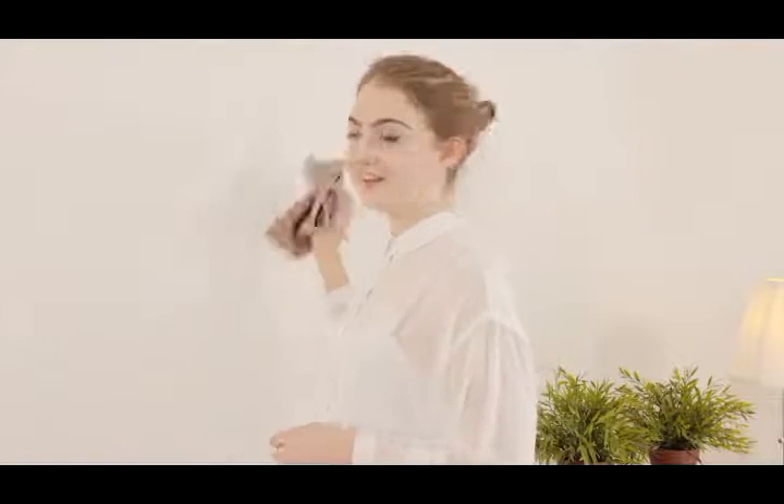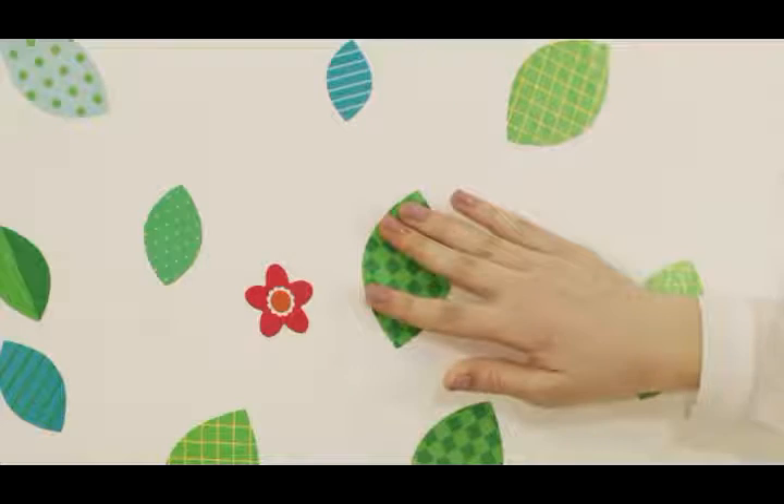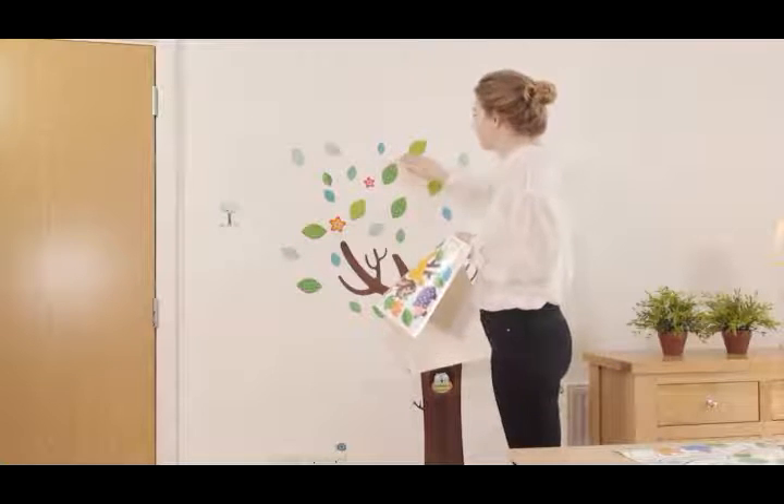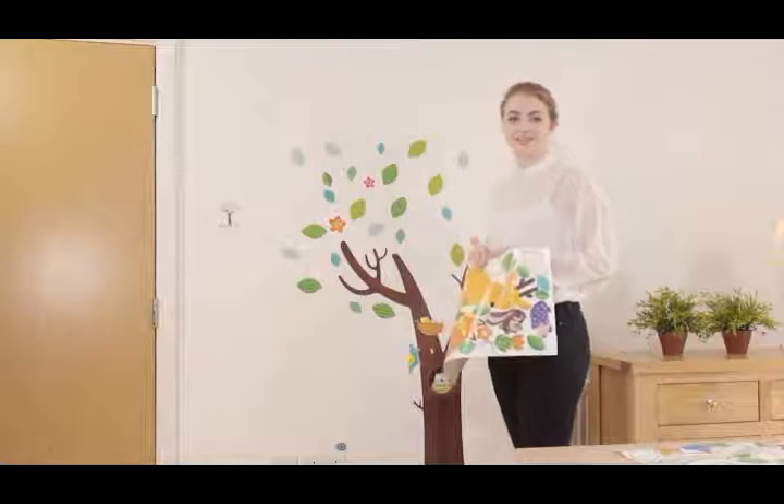First make sure your surface is clean and dry and that you're ready to go. Now it's time to peel the stick. If you want to remove or reposition the stickers, it's very easy to do so. Let me show you how.